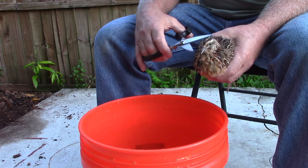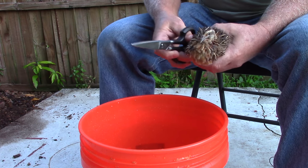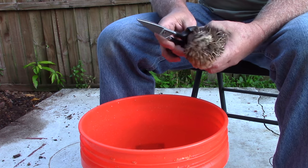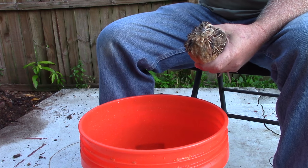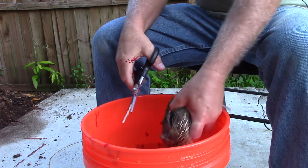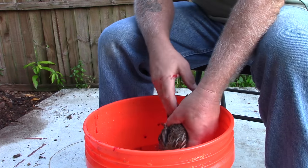The first thing we're going to do is take the head off the bird, then we'll remove the wings and the feet, and then clean out the entrails. We'll start by taking the head off — just a real quick snip and he's gone. We'll let him bleed out just for a second.